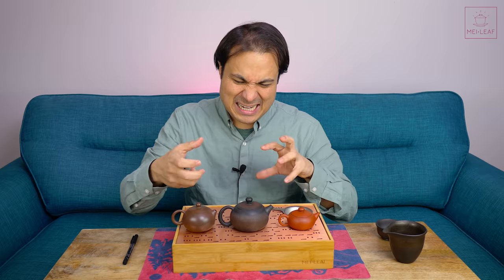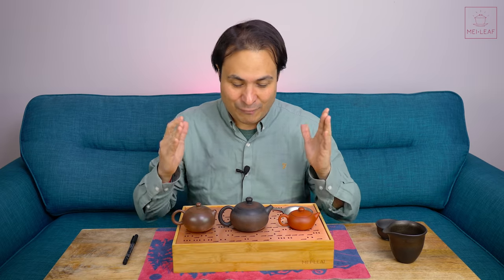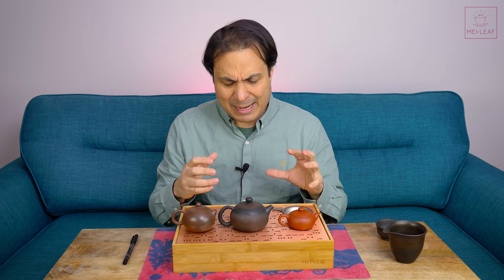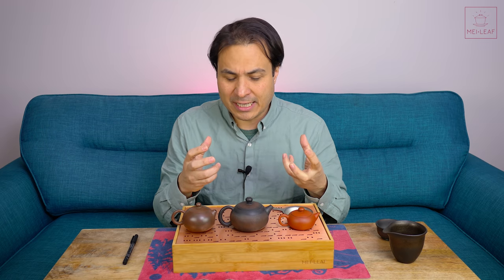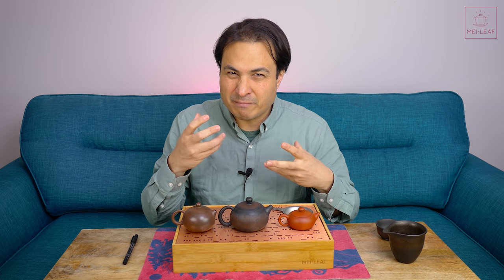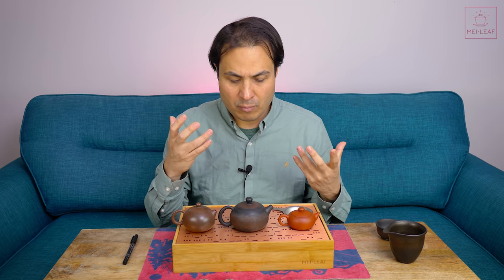I've tried out various different techniques, I've been playing around trying to invent new ones. Lo and behold, the traditional Gong Fu style of holding your teapot is what I have settled with, and I'm going to be trying to break that technique down for you today, because it may feel a little bit awkward at the beginning, but as you practice it you'll build up some muscle memory and it will feel a lot more natural.